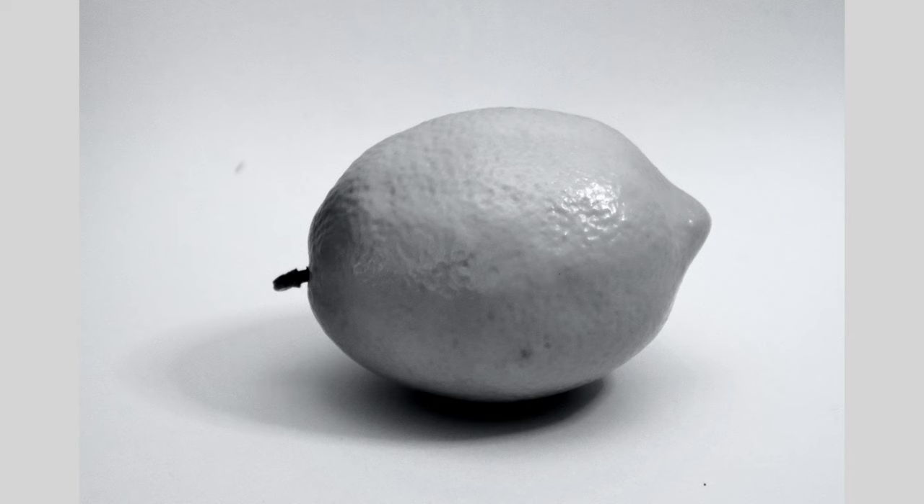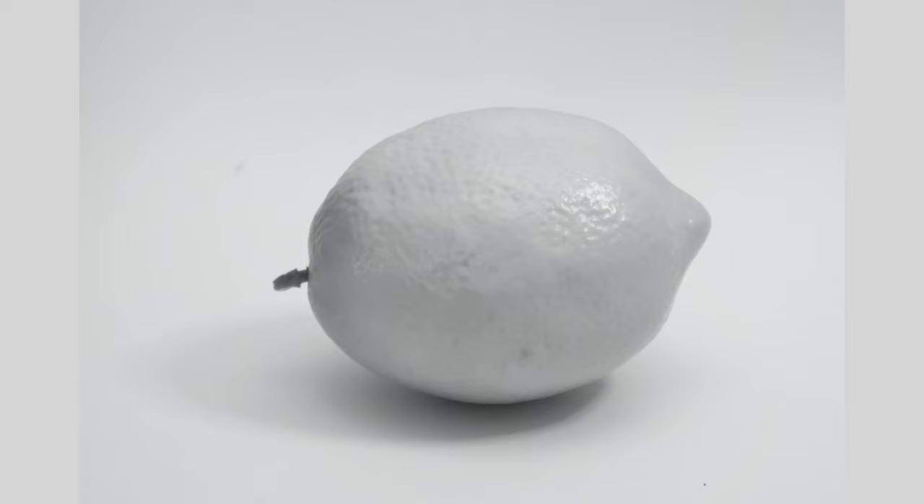Once you've seen the high-contrast version, you can more clearly see the light, middle, and dark. The top side has a flat area of lightest grey; the side facing us is a middle grey; and the front end is darker. At the bottom of the lemon there's actually a lighter area — that's where the surface it's sitting on is reflecting light back up. So you might think the bottom would be really dark, but it's actually a little bit lighter. Once you've seen that, go back and see if you can find those same values in the normal photograph.